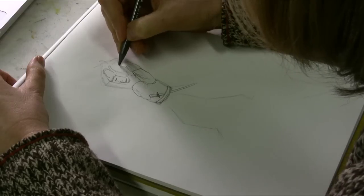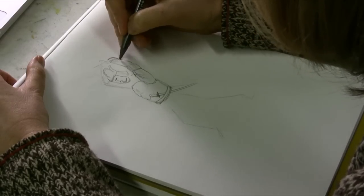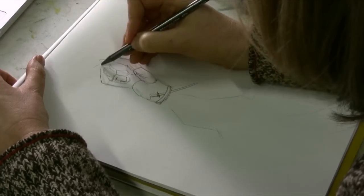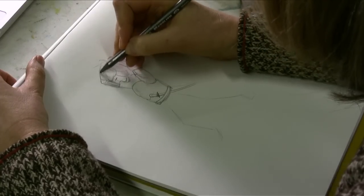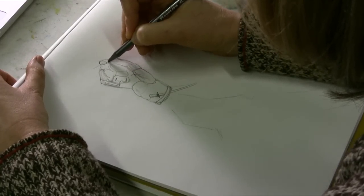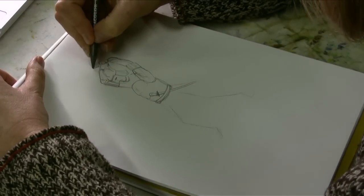This arm is going to be foreshortened — it is going back to here to hold on to the sword. This arm comes up above his head. We'll give it some armor; they had armor all over the place. That hand is holding on to the top of the sword.